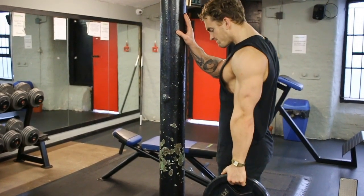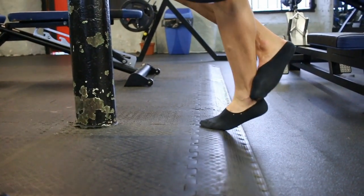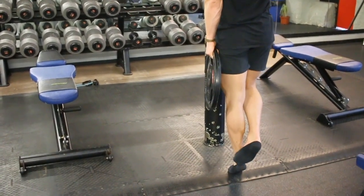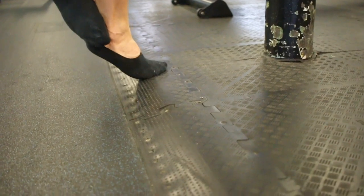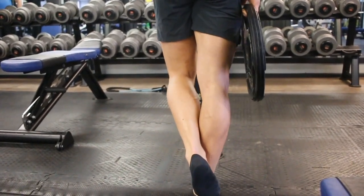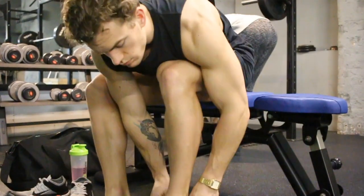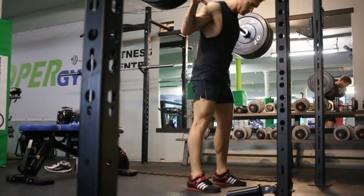Three sets of lunges, then on to calves. I'm putting calves near the front of my workout because I want to hit them while I've got good energy and don't want to end up skipping them. I usually do standing Smith machine press but switched to single-leg weighted calf raises. My ankle is a little lower than the front of my foot, giving a good stretch at the bottom. I've got my hand on a pole just for balance — not pulling myself up. Four sets of 12 reps each side.